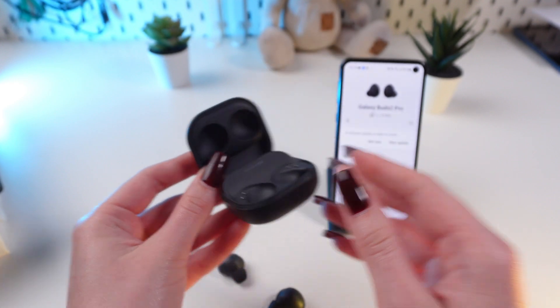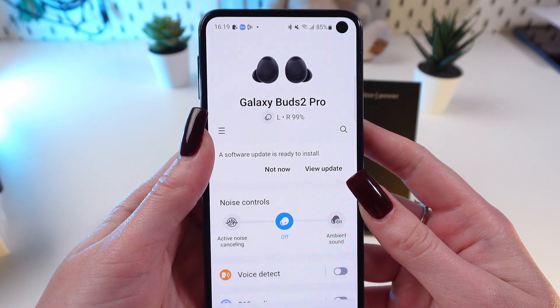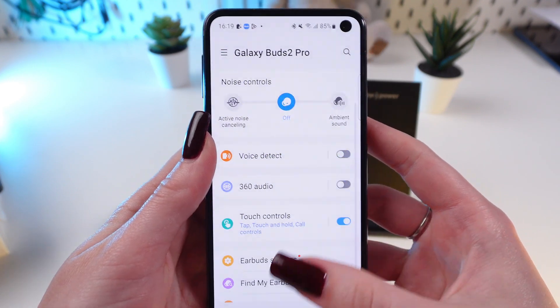Now let's start from opening the Galaxy Wearable app. In the app, go to the earplugs settings and scroll down.